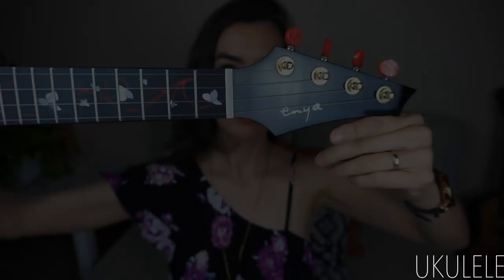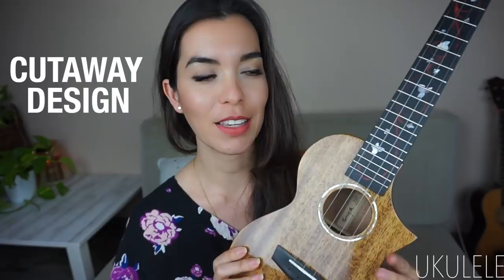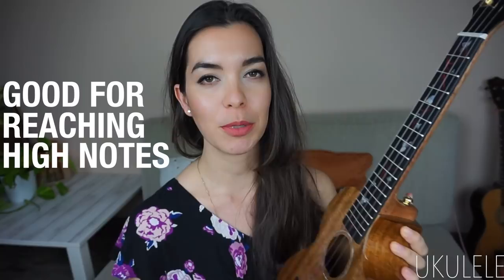This ukulele has a cutaway design at the top, which I think not only gives it a really nice look — it has kind of an electric guitar kind of look to it — but also helps you reach the really high notes, which we'll be using as we learn scales on this channel. I think I'm going to let Nanoha play with it when we practice body surfing.